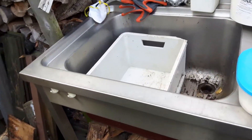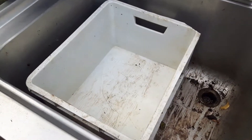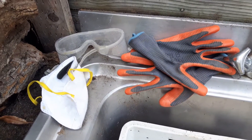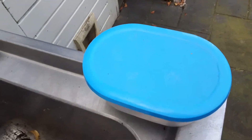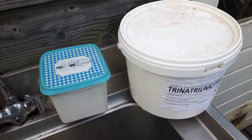Oké, dit is mijn schoonmaakbak. Dat heeft natuurlijk niet iedereen in de tuin staan, dus een plastic bak volstaat ook. Mijn veiligheidsmaatregelen ga ik straks gebruiken. Het materiaal zelf is opgeslagen in wat emmers. Ik zal de inhoud straks even in de omschrijving zetten.